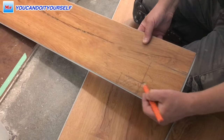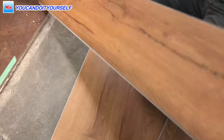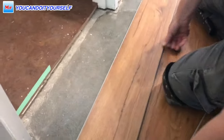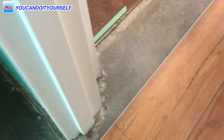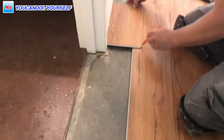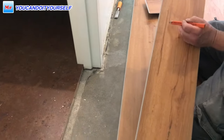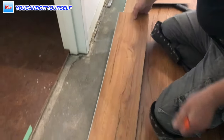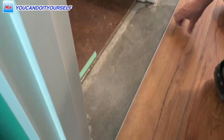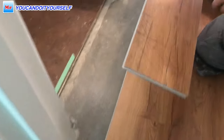This part we have to cut off. Then you can use a little piece to mark how much you have to cut off from the other side of the door frame. Mark it.